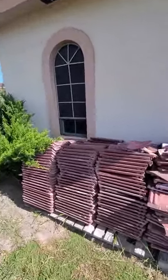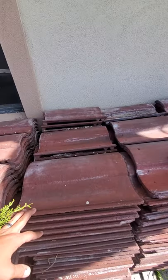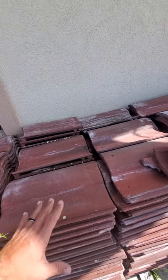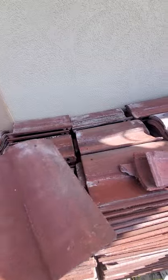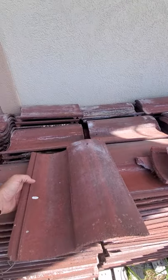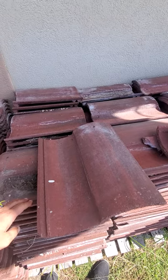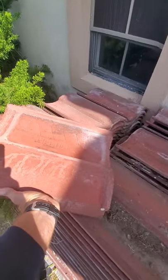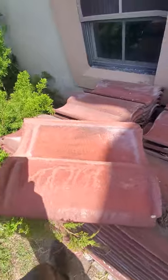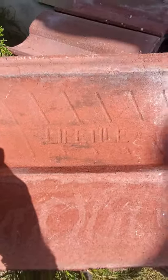If you have a tile roof and you've got a broken tile or a couple broken tiles — not enough to cover your repairs — rather than just grabbing these tiles and saying it's a big barrel concrete or clay tile, manufacturers have actually helped us out. They put the brand directly on the tile; they stamped these. This specific tile is Lifetile.